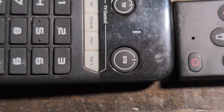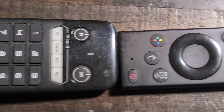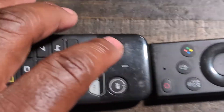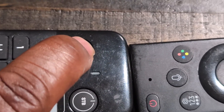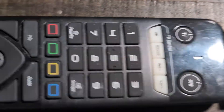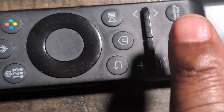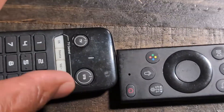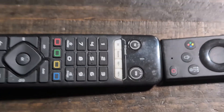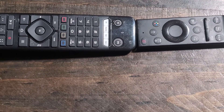That's how you program each button you want to use — whether that's the power, TV, OK, source, volume up, or volume down. To recap: put it in learning mode by pressing the TV button, then go to the button you want to program, then hold down the matching button on your TV remote, making sure the remotes are connected and touching. That's how you program the IR remote to your TV remote control.